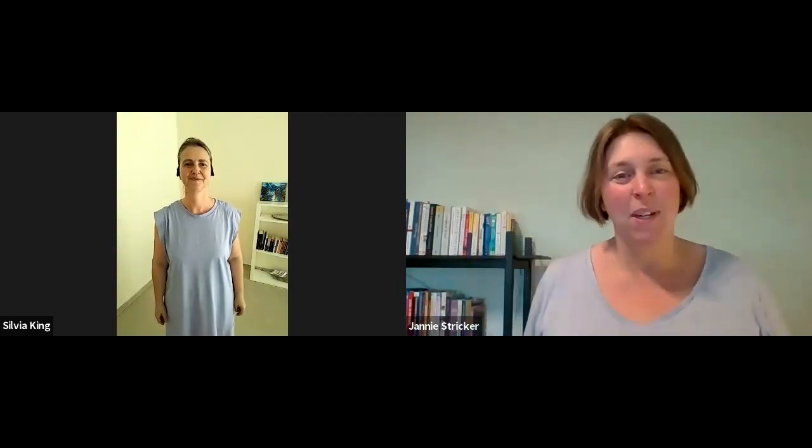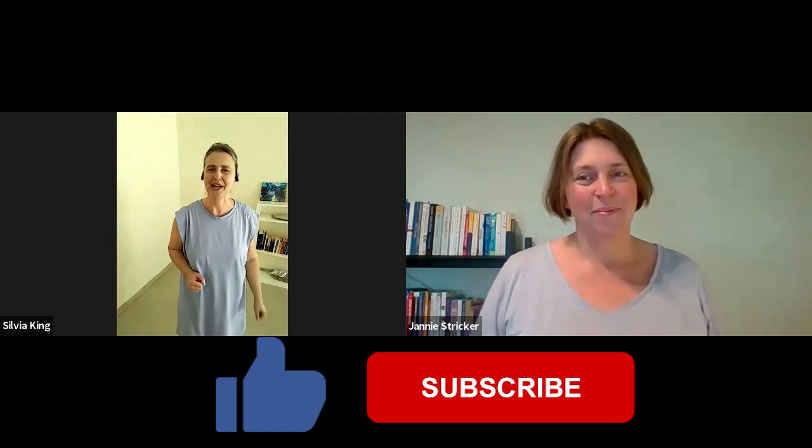Hi, my name is Jenny Stryker. And my name is Sylvia King. Don't forget to leave a like or subscribe as it will help our channel.